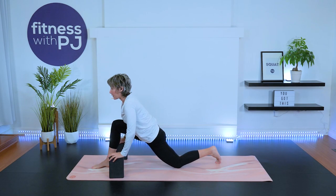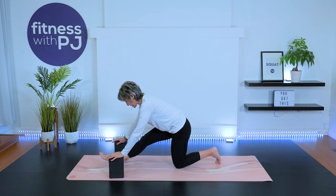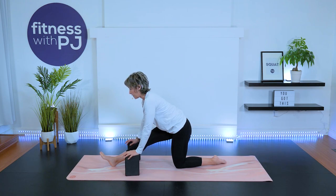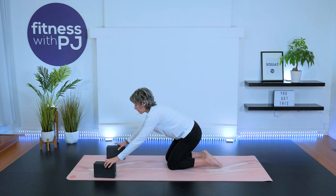Last two. Now let's hold this hamstring stretch here for a few breaths. Relax that back foot, lengthen through the spine, and make any adjustments you need to. A couple more breaths — and release.